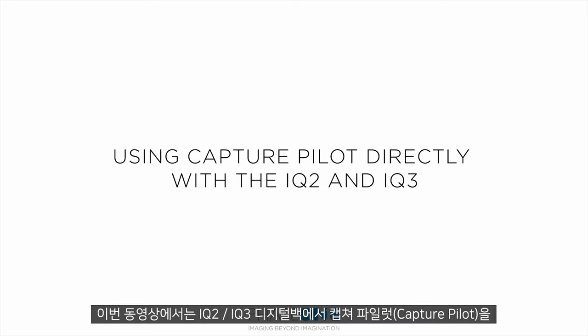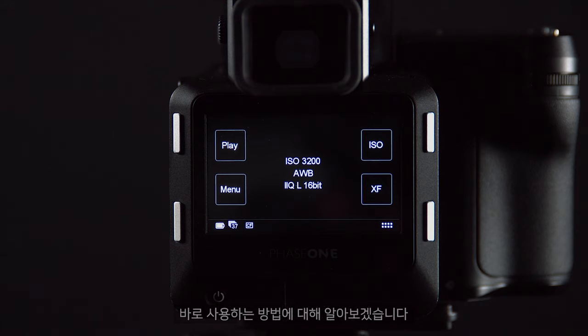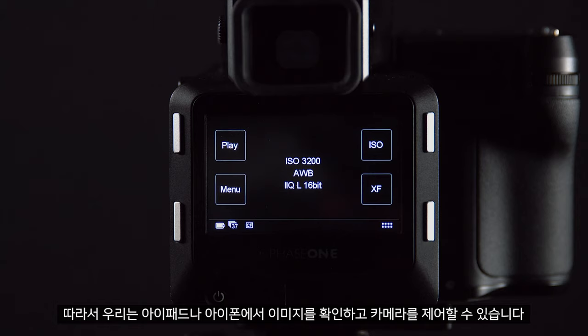In this video we will look at using Capture Pilot directly with the iCUE 2 and 3 digital backs. Capture Pilot can create a network from the digital back so we can view images and control the camera from an iPad or iPhone.